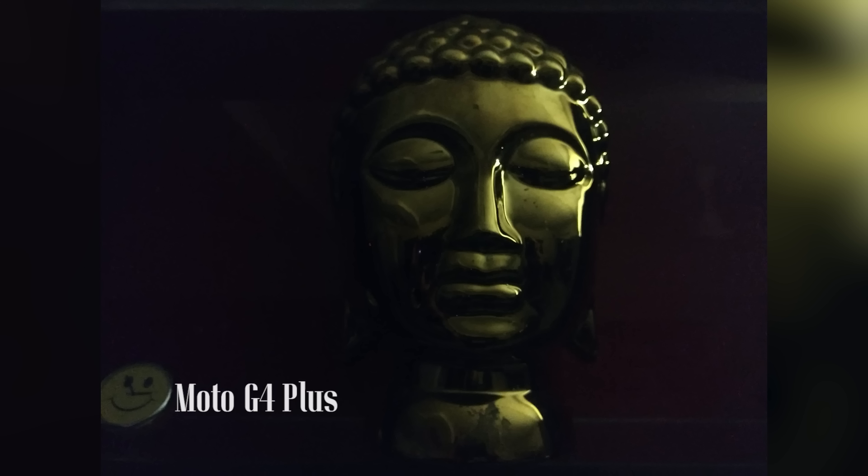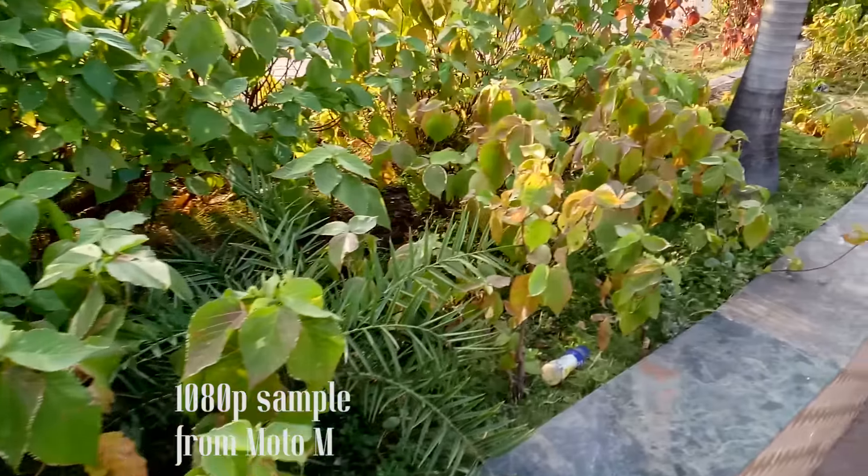As you can see, the G4 Plus is definitely better in dimly lit conditions. Although the focusing on the Moto M was slightly better, overall it's the G4 Plus which had a more visible image. That's because the camera sensor on the G4 Plus has a larger pixel size so it gets in more light. So no, the Moto M is not better than the Moto G4 Plus in terms of camera.